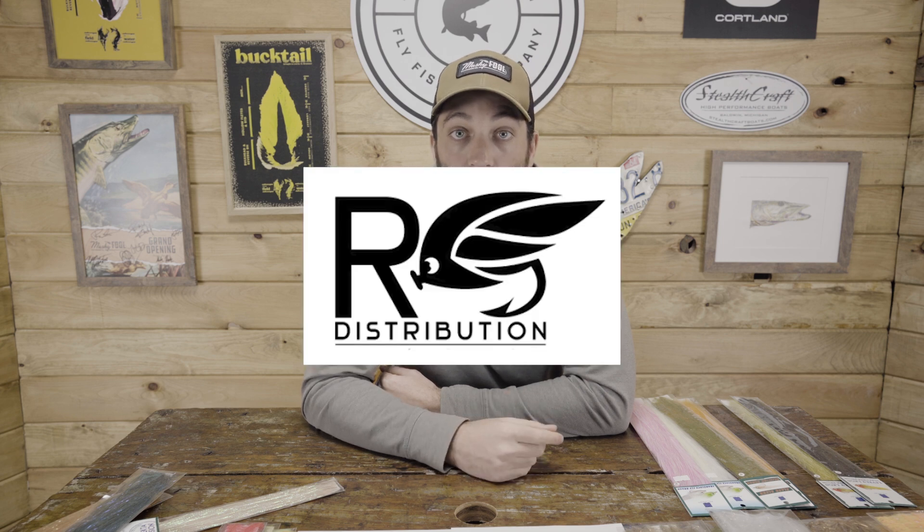What's up everyone? Dan from MuskieFool here. We got some new stuff in the shop and we're excited to talk about it. Today we're talking Renzetti RD Fly Fishing.